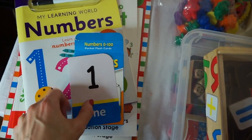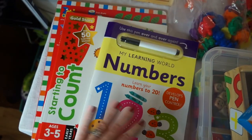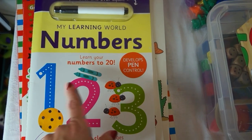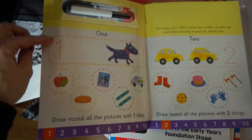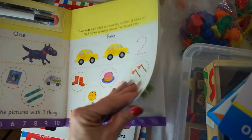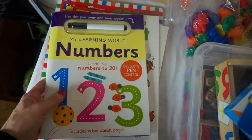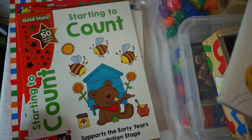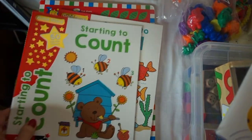For books, there are loads of fantastic educational books out there. This is 'My Learning World Numbers: Learn Your Numbers to 20,' which includes wipe-clean pages and a pen. You can just ask your child to get the pen and trace the number — it encourages the child to count the number of items out loud before drawing around the dotted lines, and my sons like to wipe it off as well. It's just a short book with numbers one to twenty — you could take that on holiday. I got that one from TK Maxx. I've also got these early years books I found in Wilko's for about a pound.